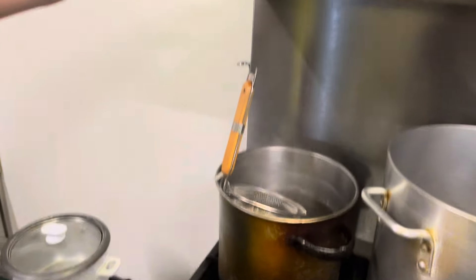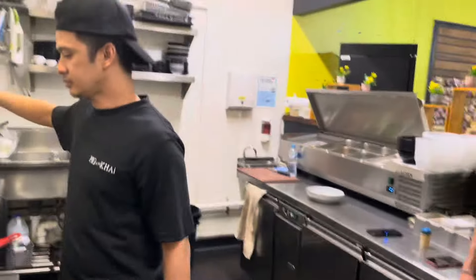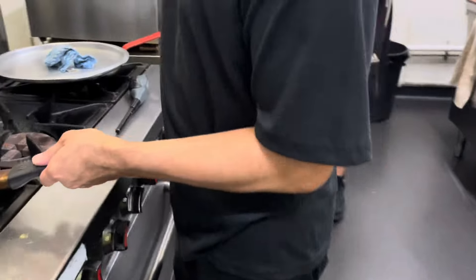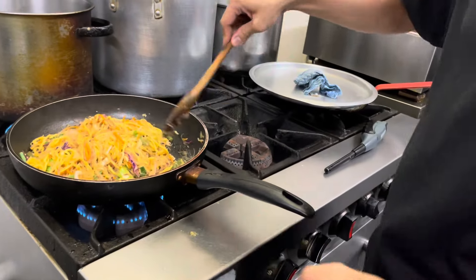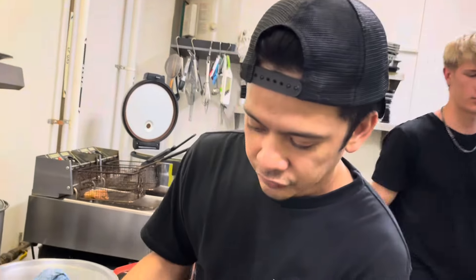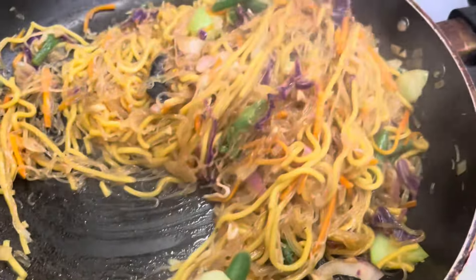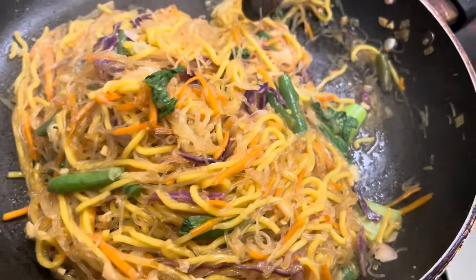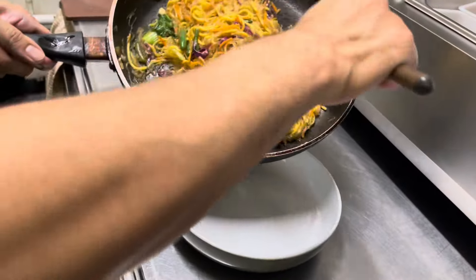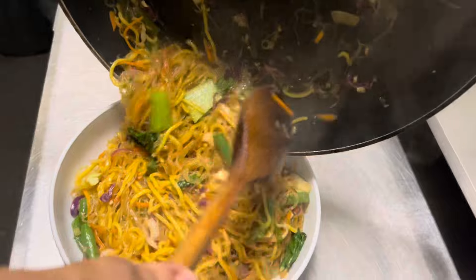Are we going to plate it? Oh yeah. Is it going to fit in this one? Yeah, it should fit. You excited, Eric? Of course. Is this your first time trying it? Look at that, guys. So colorful, it looks so good. We've got the two types of noodles in it. Oh, that looks so good.